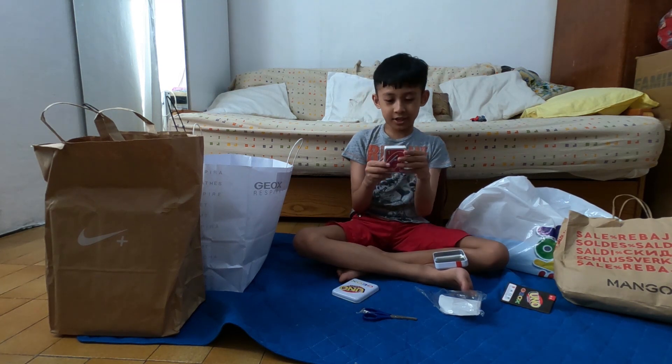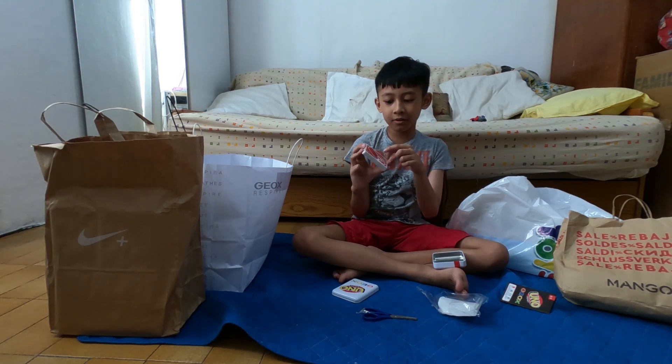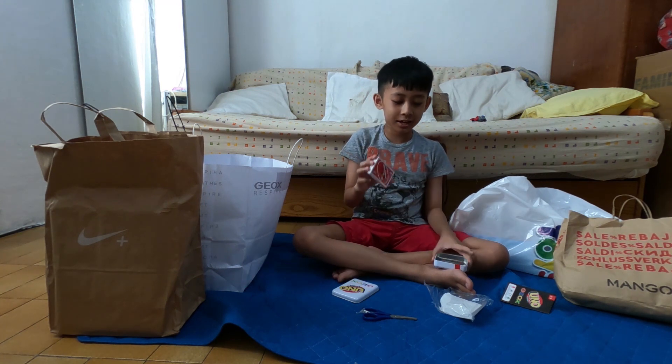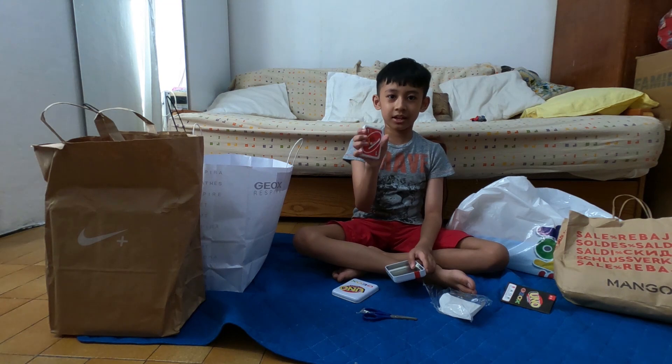And look at this — oh my god, look at all of these shoes! Look at this!